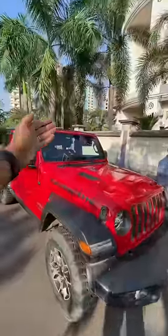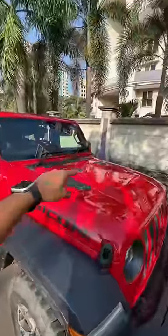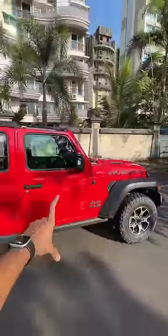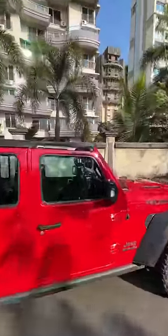The windscreen actually comes down, which is the reason we have this rubber treatment right there. This feature is functional, but this one is fake. It's the Rubicon, which is the off-road specific variant. The doors can be removed as well, and the roof can be removed too — I've just removed one panel from the roof here.